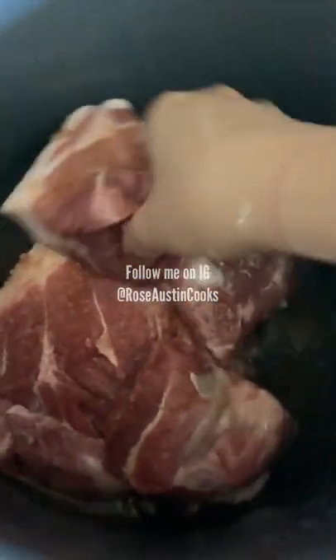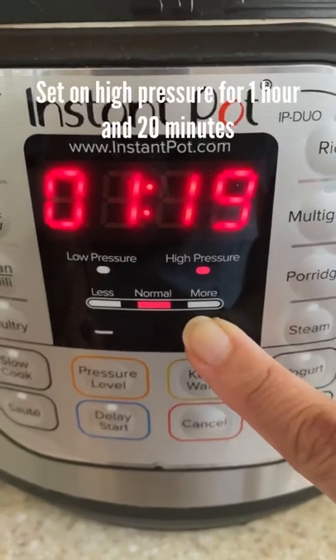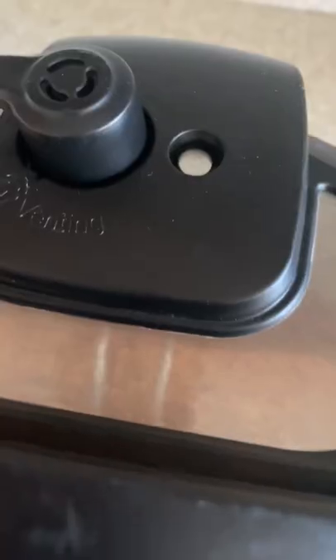Rub the salt and liquid smoke all over it. Make sure the pork has some fat on it — it'll add lots of flavor. Put the lid on and seal the vent. Set on high pressure for 1 hour and 20 minutes.